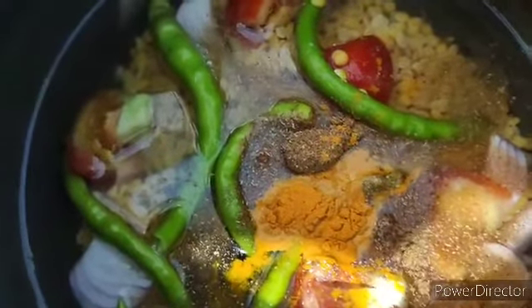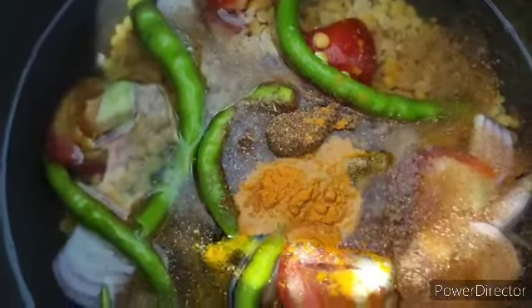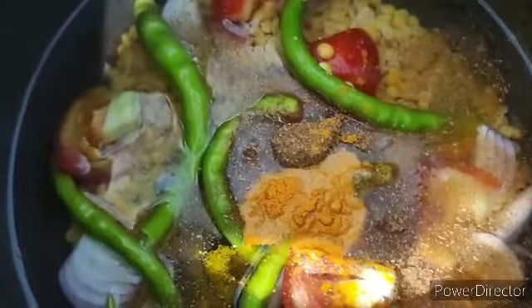Now I am going to give it a good mix. I am going to let it cook until the dal and the other ingredients are cooked. I have mashed the dal — now it's time to give the tadka.